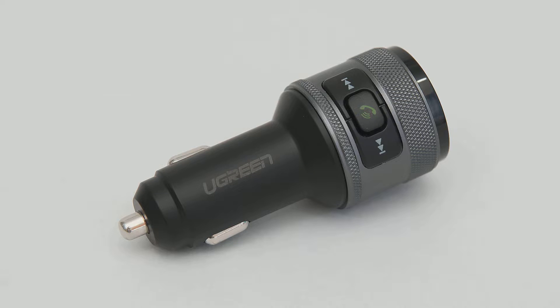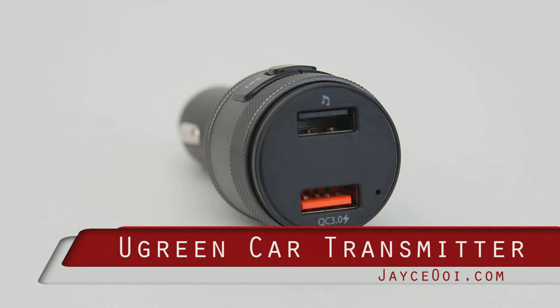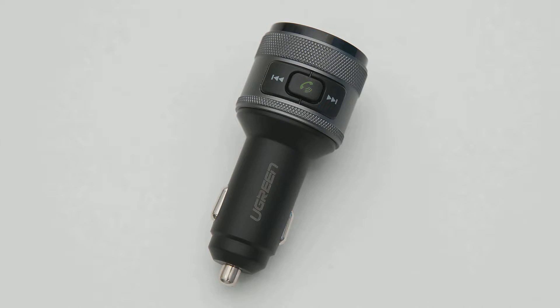Quick Charge 3, Bluetooth FM transmitter, car battery low power alert, built-in media player — that's all part of the latest Ugreen car charger.